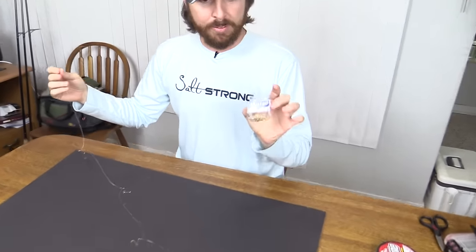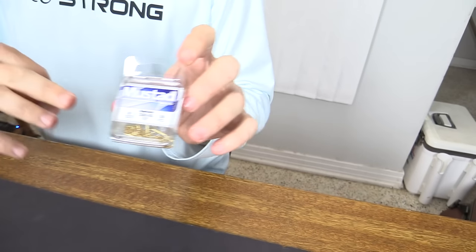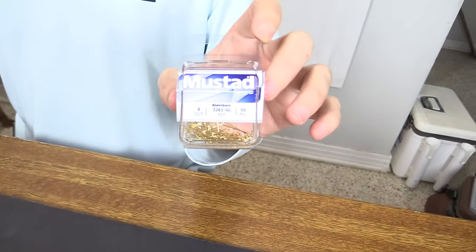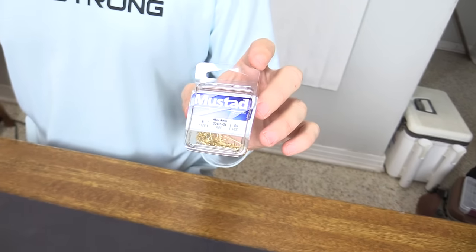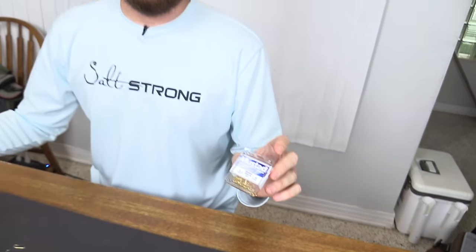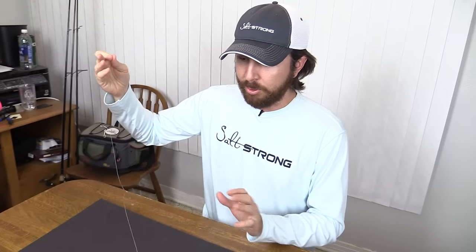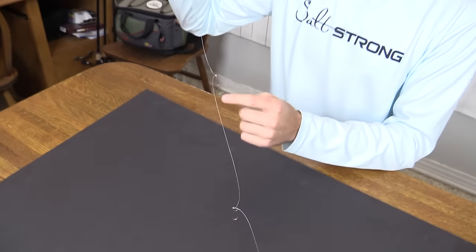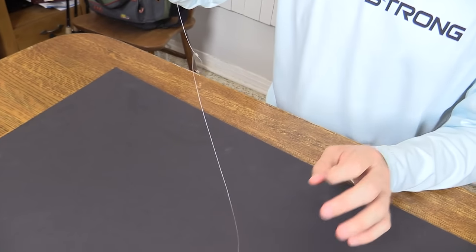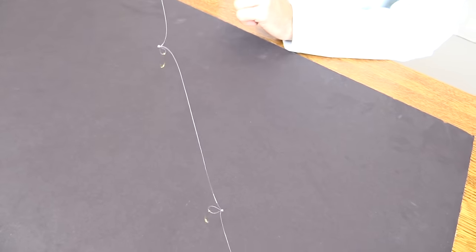All you really need is just a little pack of hooks, and you can use these multiple times. This is size eight — for pinfish and a little bigger fish. If you're going after threadfin and smaller fish, go with a smaller hook size, maybe size 10 or even 12, depending on what you're looking for. In this video, we'll show you exactly how to make this, and at the end I'll show you a tip on how to make this rig work way better than store-bought ones. There's one trick where you put a secret sauce on the hooks to make sure they catch a ton of fish.